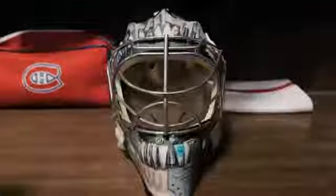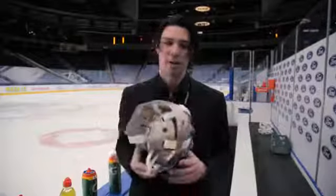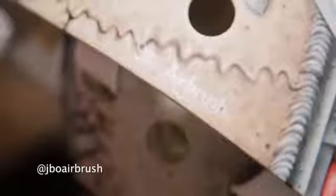Hey guys, Kerry Price here and I'm going to go over my new mask. I gotta give a big shout out to Jordan for painting this mask. You can follow him on Instagram. It's a pretty cool mask.